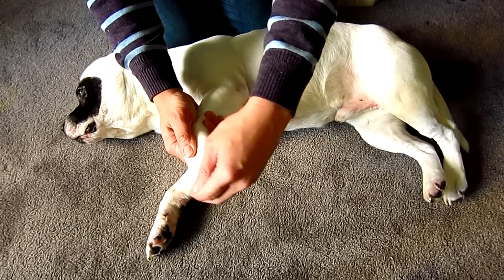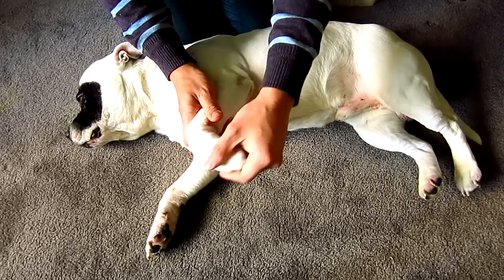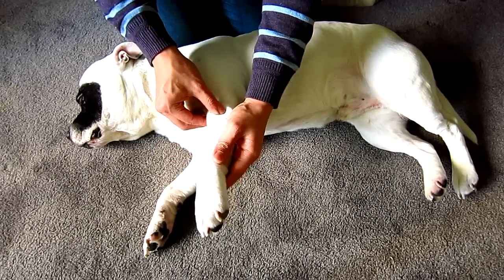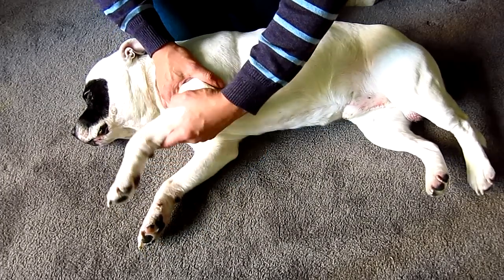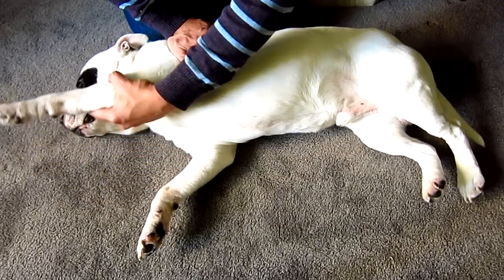Flex and extend the claws as you perform your examination. Check for any swelling or warmth. Flex and extend the wrist. Palpate the muscles and bone as you go. Again, flex and extend the elbow. Any crackling or popping sensation may suggest a problem in the joint. Extend and flex the shoulder.